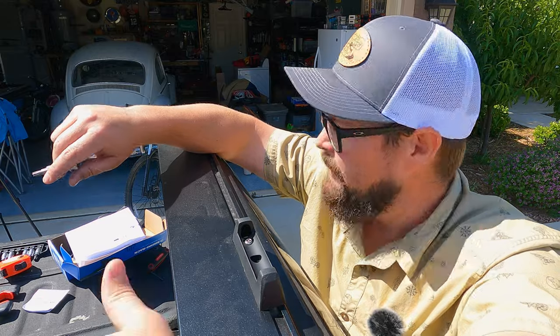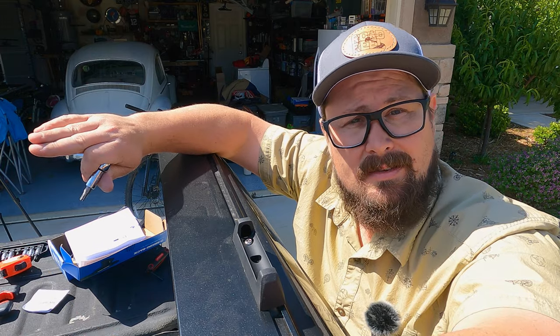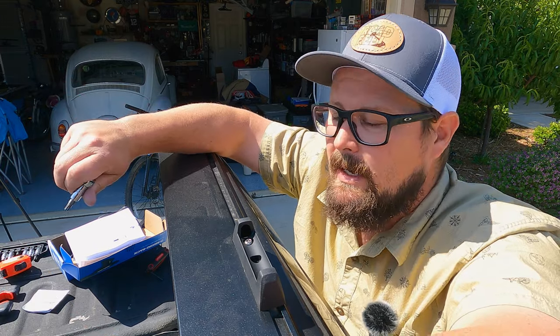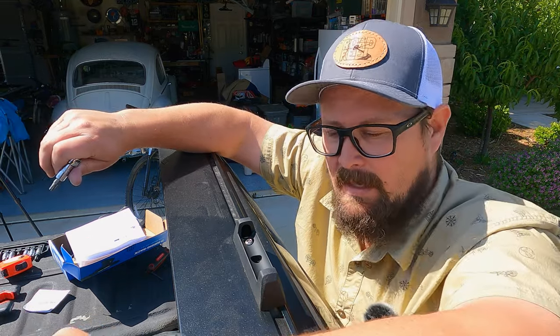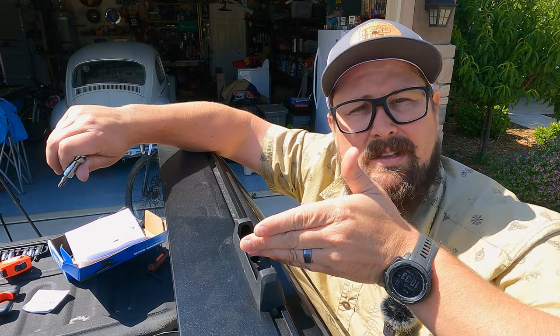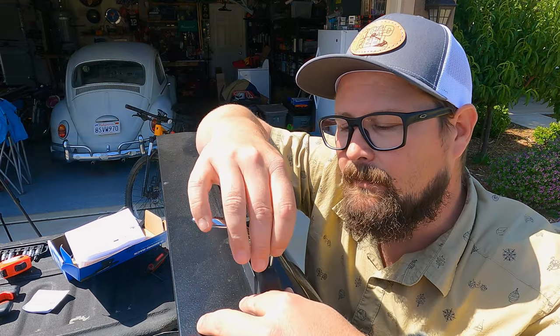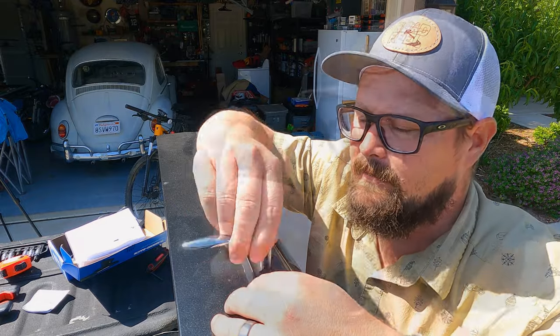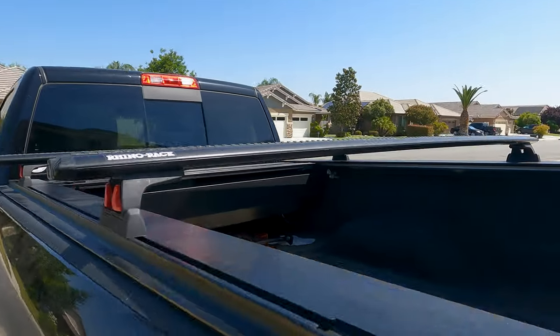The instructions say the crossbars can't be any closer than 28 inches together. I measured my largest bike and it comes out to about 40 inches, so I'm going to set them 40 inches on center — the largest bike would be under the greatest load, so I start there and adjust if needed. Taking 40 inches from center to center, I tighten that in. Your measurements may be different.